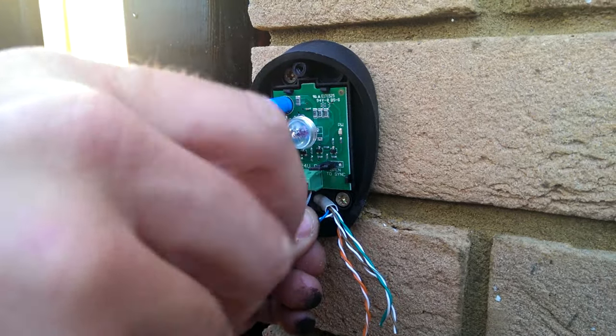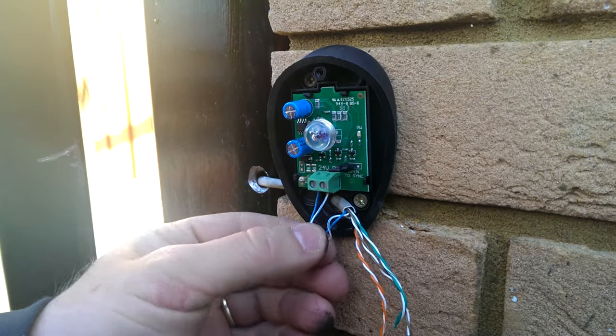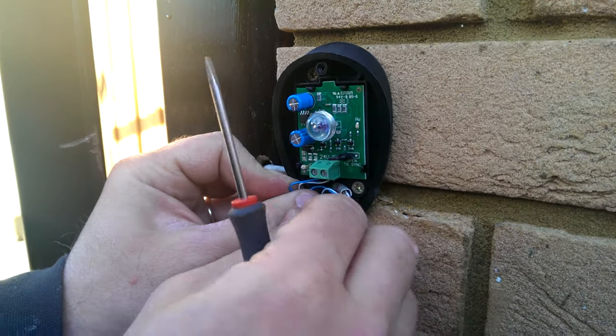And then the second — tighten up. That's it. That's the connection for the photocells.